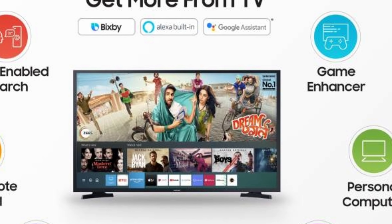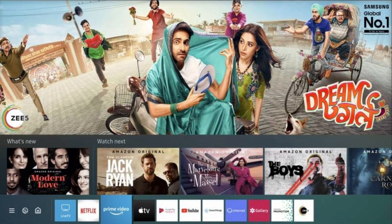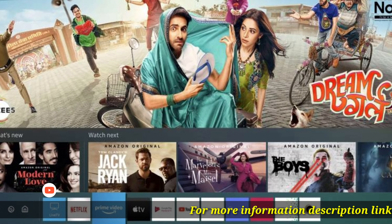Elegantly Designed: this beautifully crafted Smart TV comes in a slim form and seamlessly merges with your existing decor, helping elevate your surroundings' style quotient.